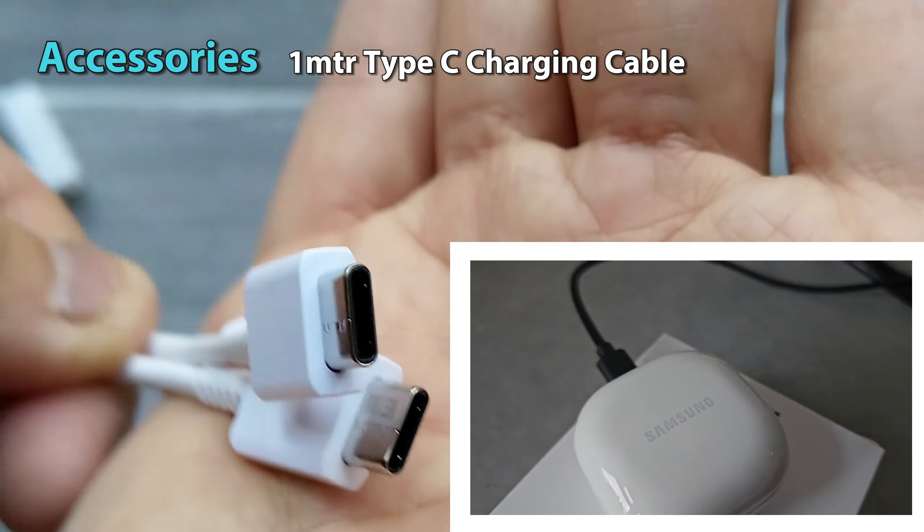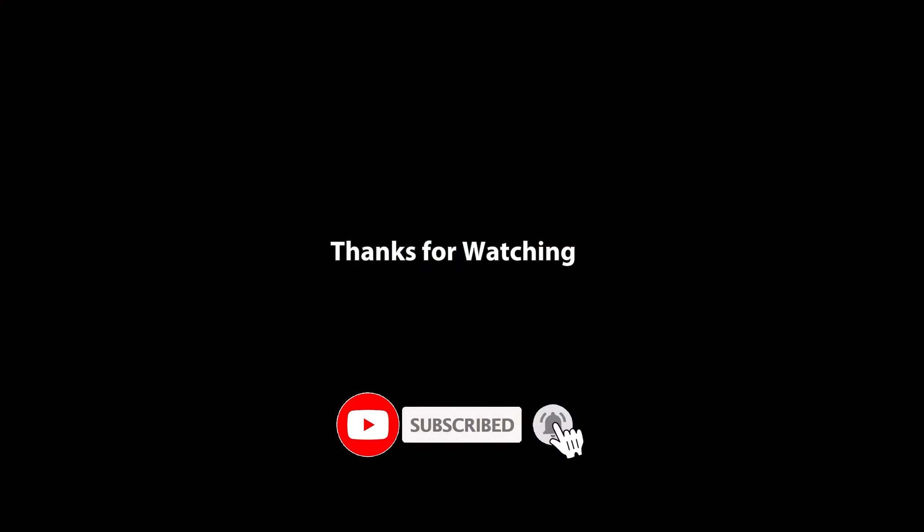And then we've got the case itself — these are the dims, quite compact, very curvy, so pocket friendly. Very light as well, including the buds inside. There is a black and white option. The carry case does have a bit of battery capacity, just under 500, and each bud has a charge battery of under 60 milliamp hours.